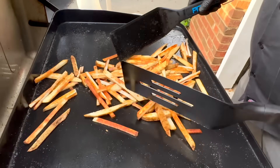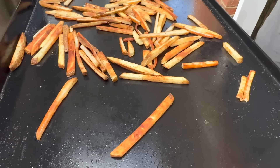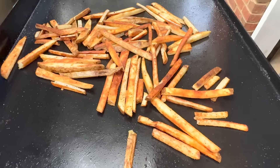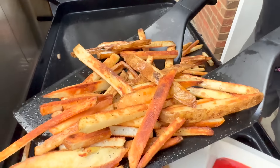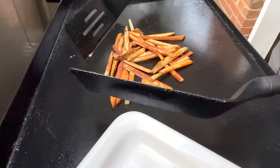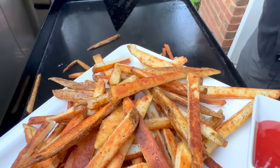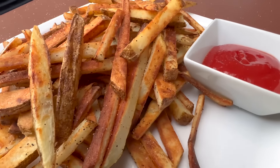We're at a point where some of them can start coming off, so we're going to start pulling them. Some look done, but you just have to make sure they're GBD on both sides. These are all just about done — nice crispiness — so we're going to plate them up. All in all, it's been about 15 to 17 minutes from the time we first put them down on the griddle. One final salting — just a little bit, since they got a good amount during the cook. We'll let these sit for a few minutes to cool because they are piping hot, then dig in with a little bowl of ketchup.